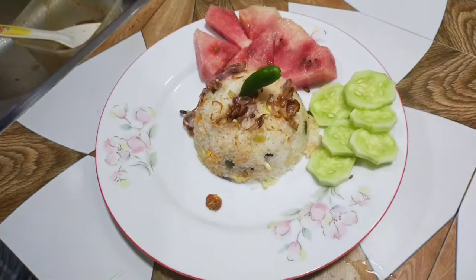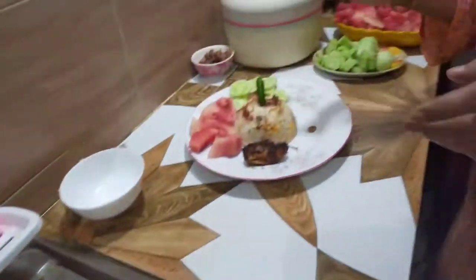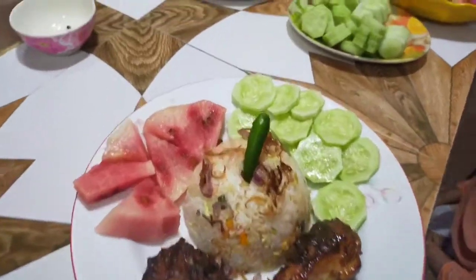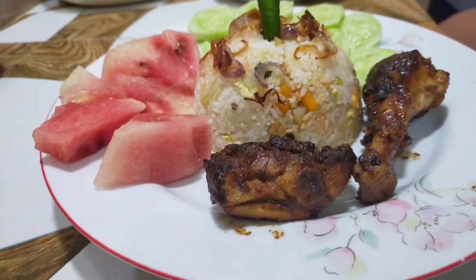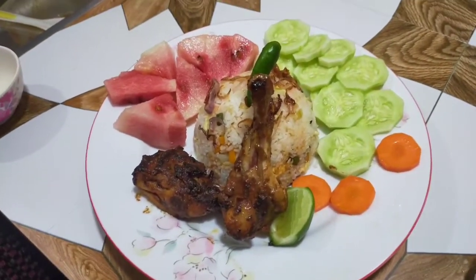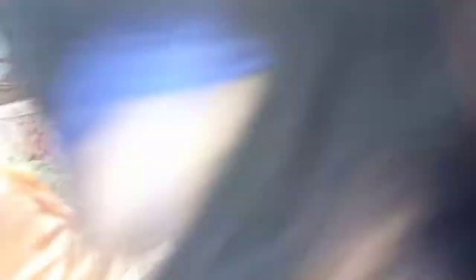Today I have prepared an iftar plate at home. I prepared one item, and another item as well. Please press the subscribe button so that video notifications reach you. Brothers and sisters, if anyone wants to contact me, my phone number is in the video description.